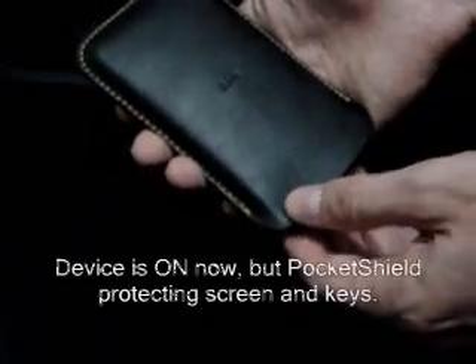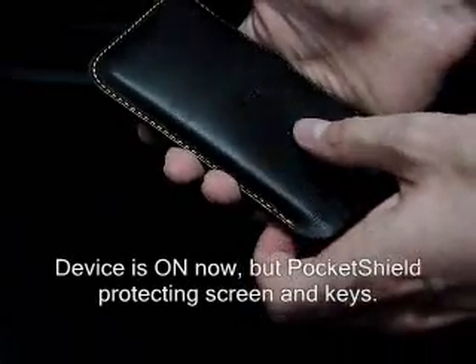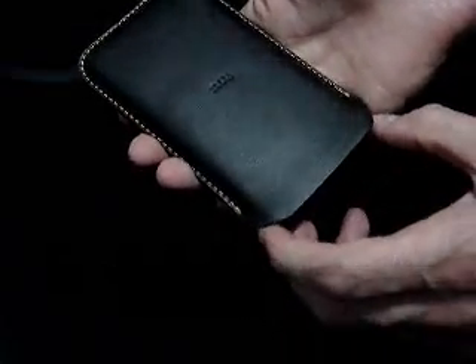So let's simulate that. We press any hardware key and the device turns on — indeed the screen turns on. Pocket Shield is protecting the touch screen and hardware keys from unintentional touch.